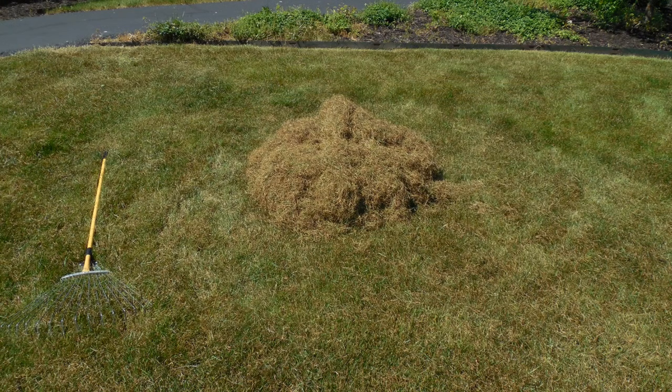Hopefully that gives you an idea of how well the Sun Joe dethatcher works. I've got a little pile of grass — you can see it on the screen. Overall, if you have a small or medium size lawn, I think it will do a great job.